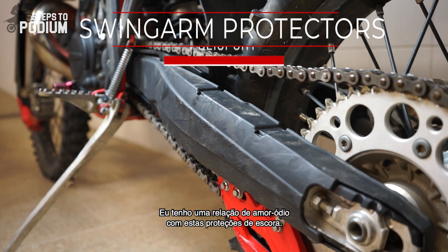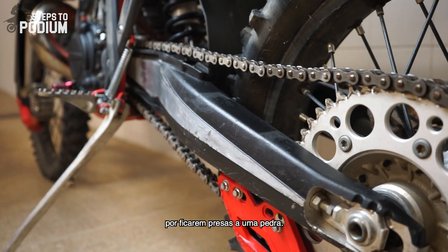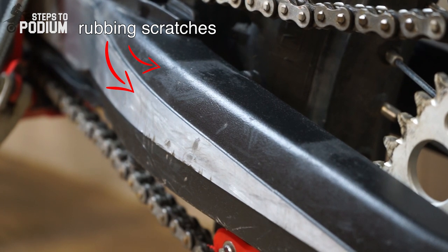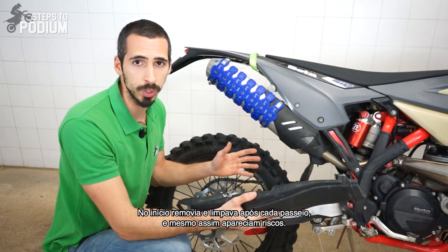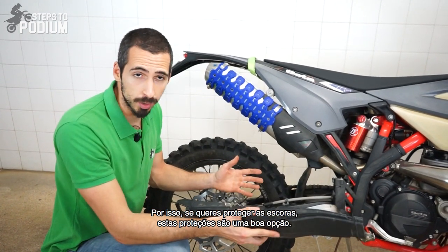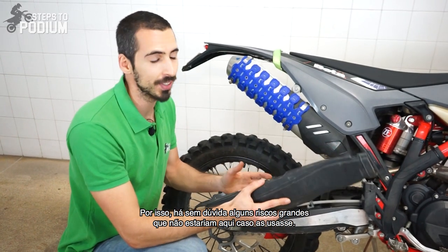These guards are in the love-hate section. They do provide a good amount of protection but they are not unbreakable and sometimes they come off if they get stuck on a rock. Besides that, you definitely have to remove and clean them after every ride to avoid scratches on the swingarm. In the beginning I always removed and cleaned between rides but it still got a bit scratched — if I didn't have them I bet it would be even worse. So if you want to protect your swingarm this is a good option. To be fair, the last couple of months I didn't ride with these protections on, so there are a few bad scratches that wouldn't be there otherwise.